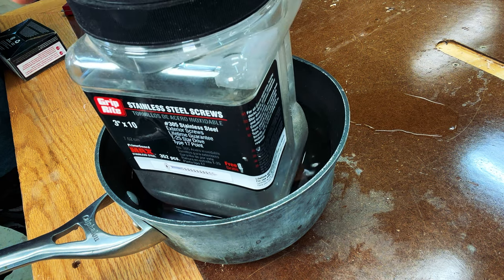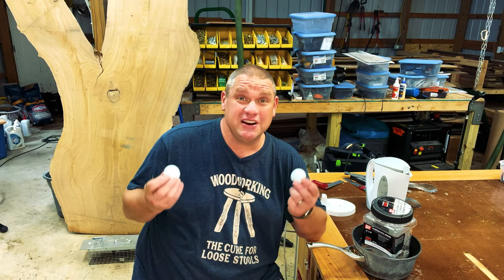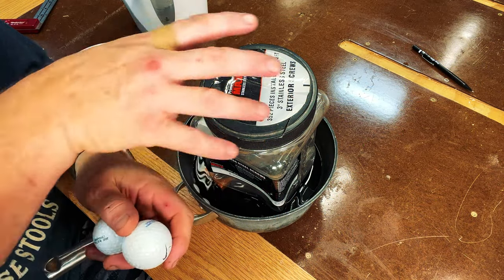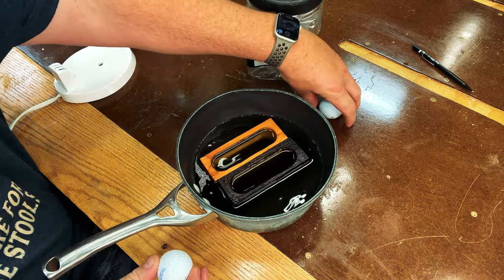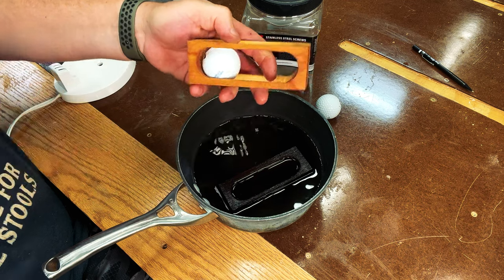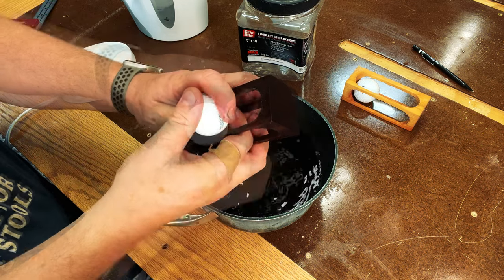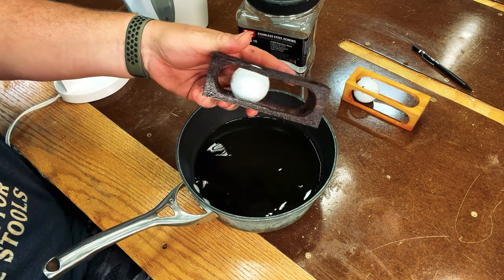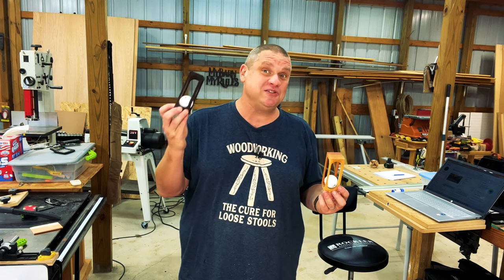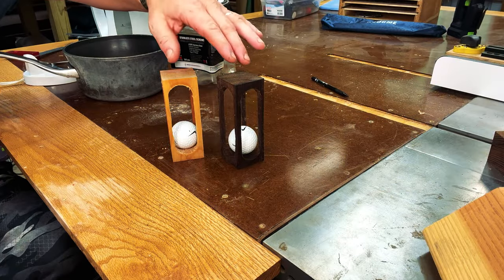I'm just going to put a little weight on the wood so it stays fully submerged. 15 minutes later — we're going to take two golf balls and see if we can slide them into either piece of wood. We'll start with the pine — and just like that, it slides right in. Next up, the walnut — and just like that, it slides right in! Being the wood nerd that I am, you have no idea how happy I am that golf ball slid into that walnut. Now it's just a waiting game letting these two pieces dry out.